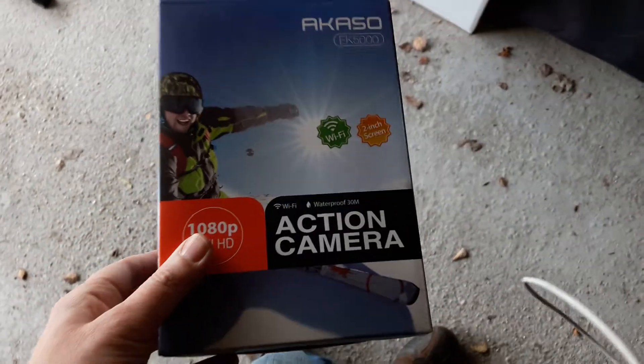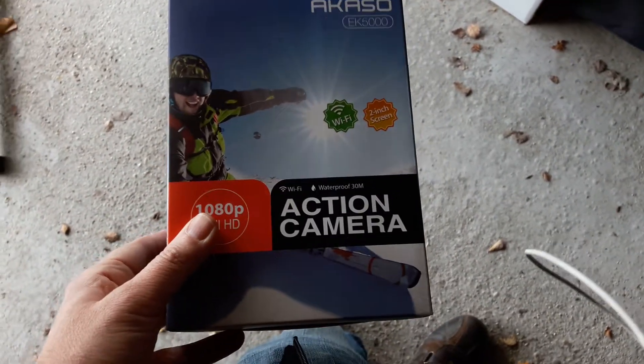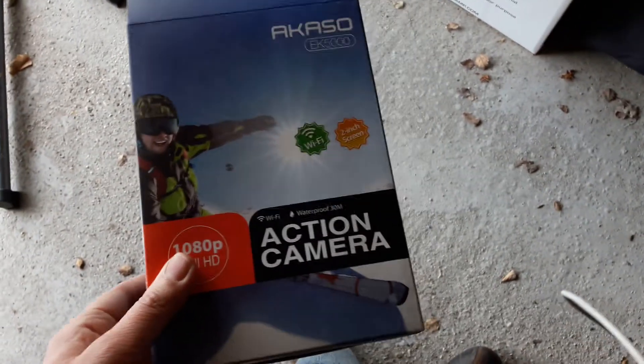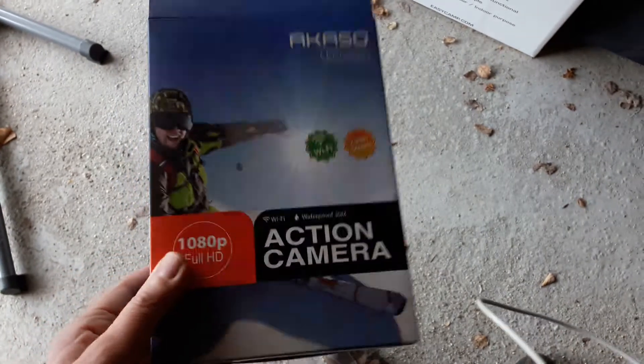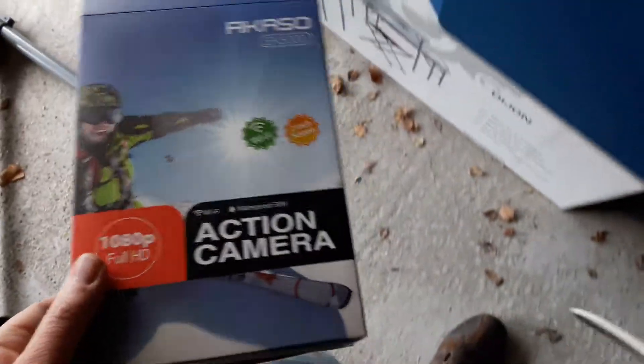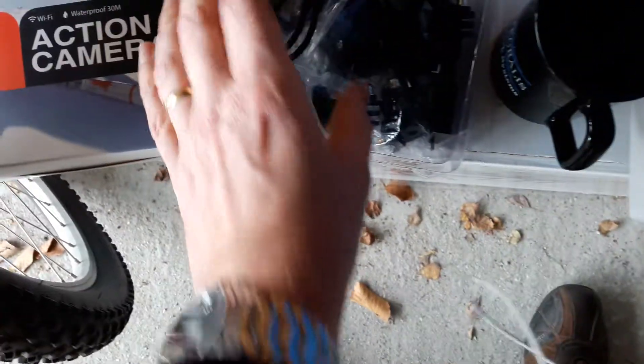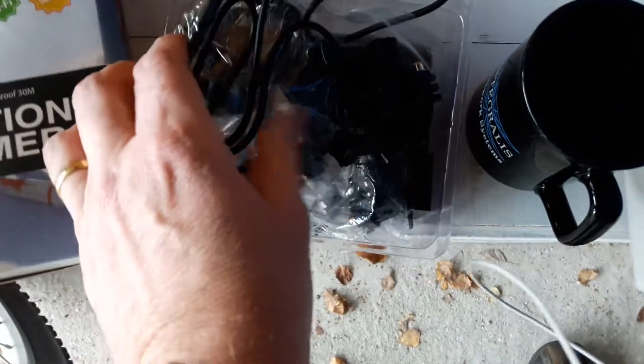Hi, so I just wanted to do a quick video. This is a Casso action camera that I got for Christmas — it's basically a cheap GoPro equivalent, but you can get them on eBay and Amazon for about forty or fifty quid and they get good reviews. I want to do a little video because it's a little bit confusing fitting it, so I just want to show you what I did. You do actually get a whole box of bits and pieces.